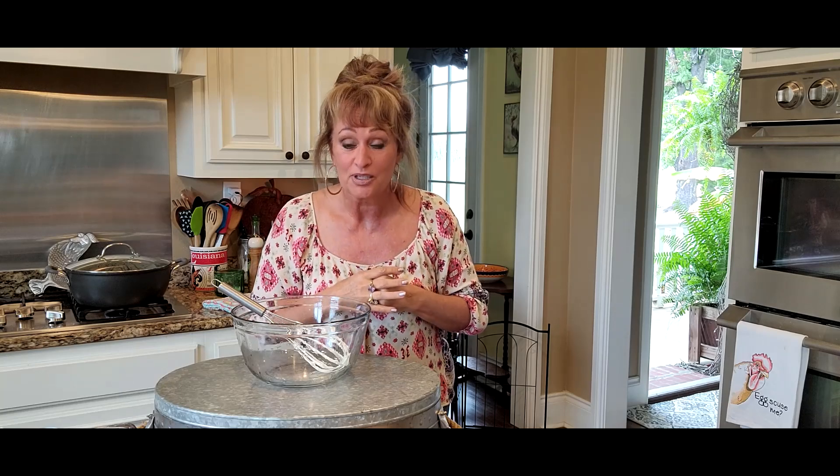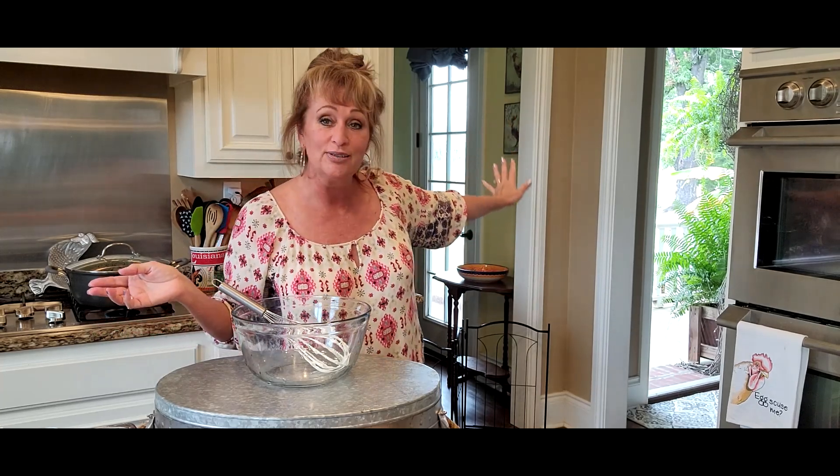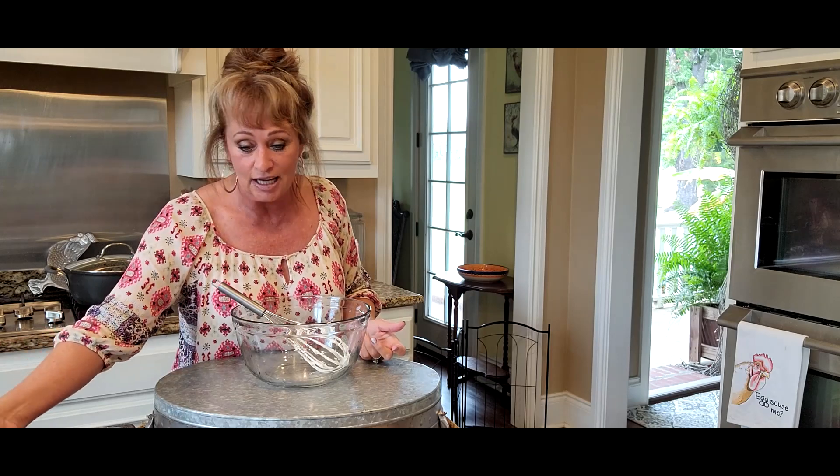I've got my front door open because it's been raining all day and I'm so very thankful for that. I just want to send hope out to all of you that's been in a drought — we have too. I think we're officially out of it and I'm so thankful. If you're in a drought, there is hope. I'm just gonna share the rain over the TV — that's all I can do.